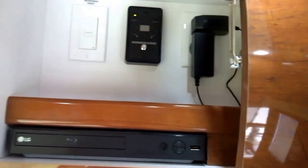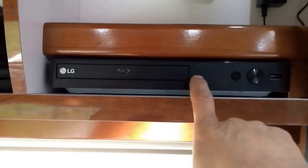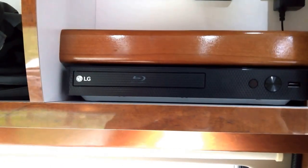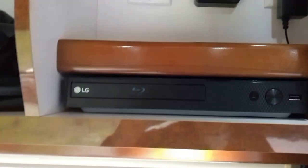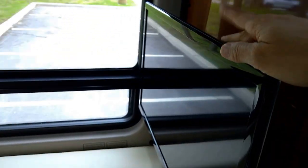This is basically the electronics and entertainment cabinet. This is a Blu-ray player, but in addition it's a smart Blu-ray player. I've got it connected up to my phone via Wi-Fi, so I can stream Netflix and YouTube and stuff like that onto the TV down below. So that's nice.